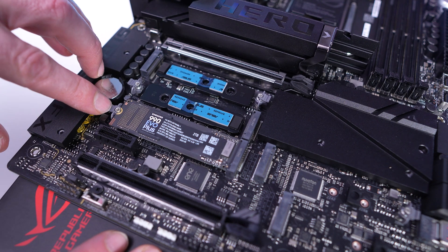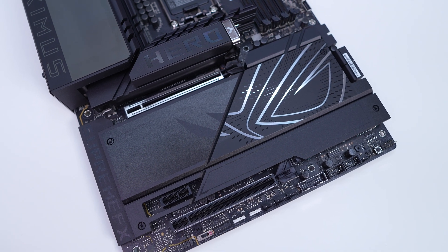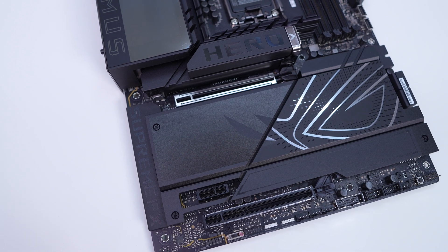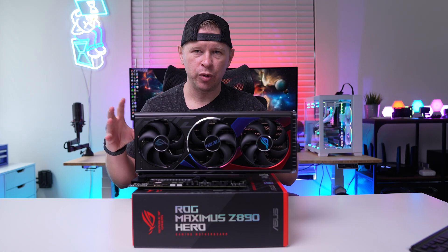When it comes to expansion slots, you have one PCIe 5.0 x16 slot, one PCIe 4.0 x16 slot which is x4 electrical, and then one PCIe 4.0 x1 slot. That top slot is metal reinforced.